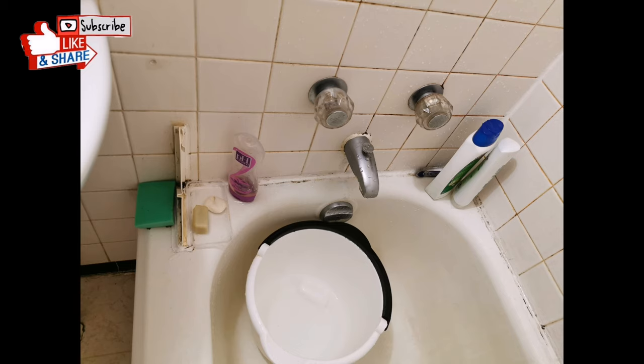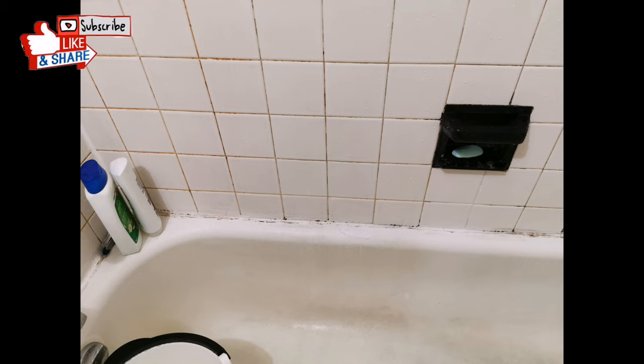These are pictures of the bathroom that I'm going to work on. This is our friend's bathroom and I offered to clean the molds on the sides of the bathtub.